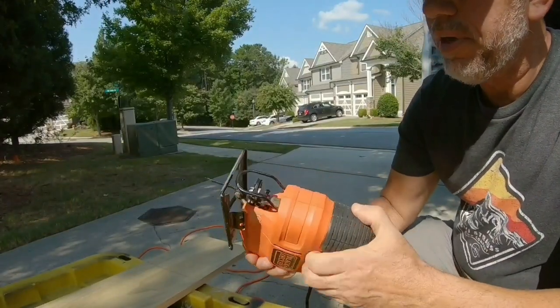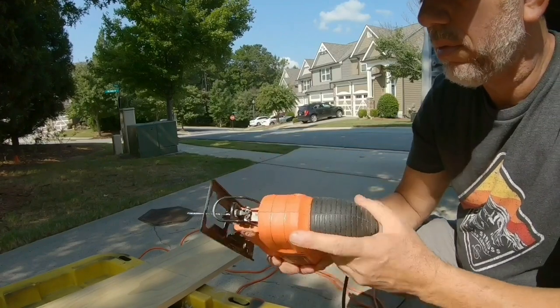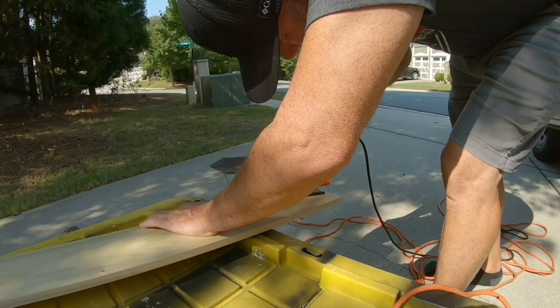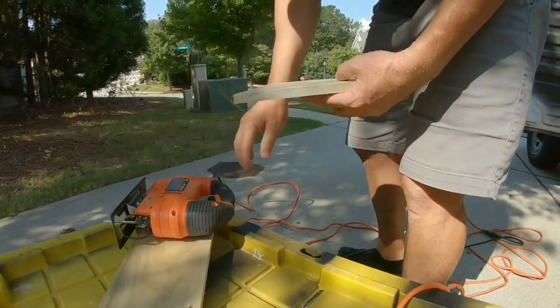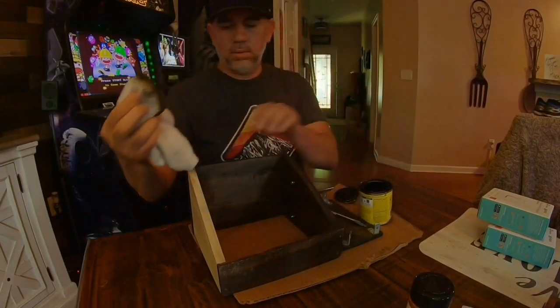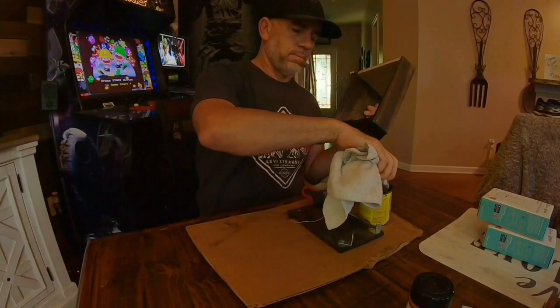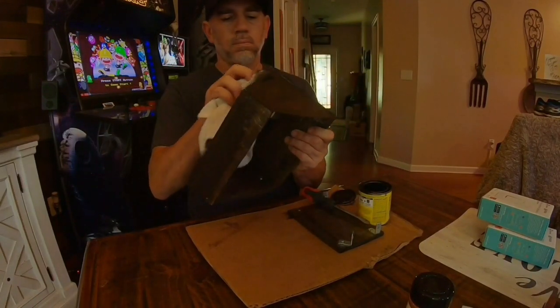If you ever buy a jigsaw, make sure you get one with a quick release — it makes things so much easier. I really didn't have to stain the inside because nobody will really notice, but it's always going to bother me knowing that it's not stained. So I'm just going to stain it, and we're going to let that dry.